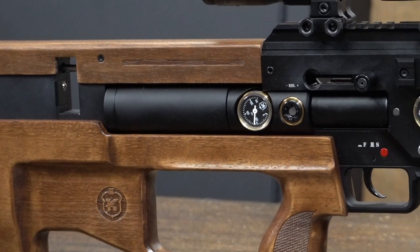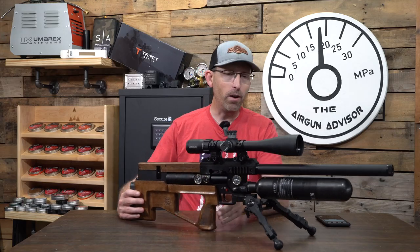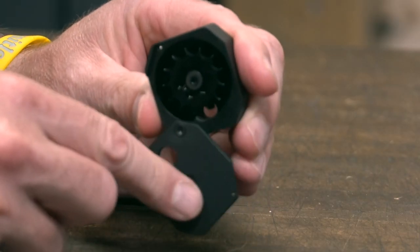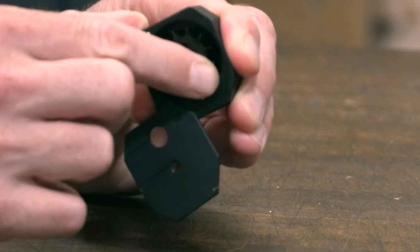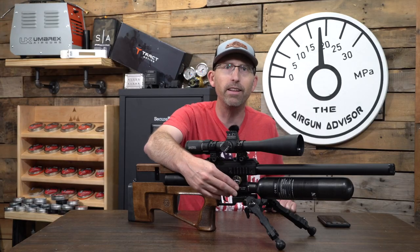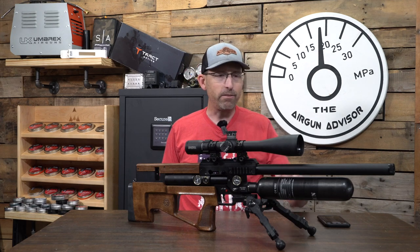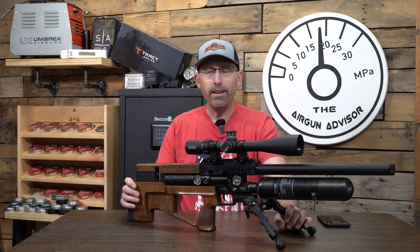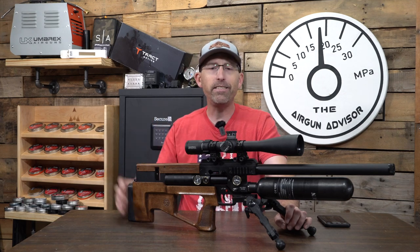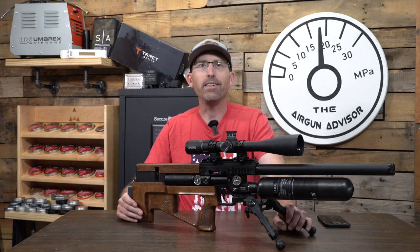That really sets it apart from some of the others. Overall, very nice gun here. Comes with two magazines. That fill probe — I wish we could get rid of it; just mount a quick disconnect right to the side of the gun. But not awful. And it has a mount for your bipod here. So let's go ahead and take this down to the range and see exactly what it's doing out of the box.